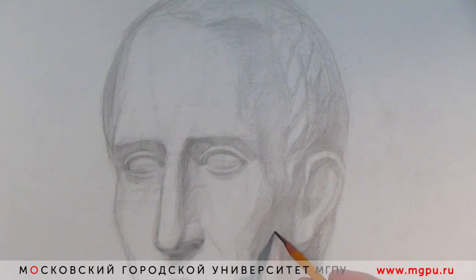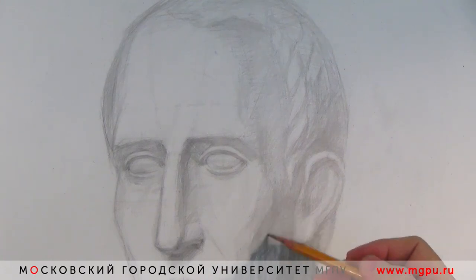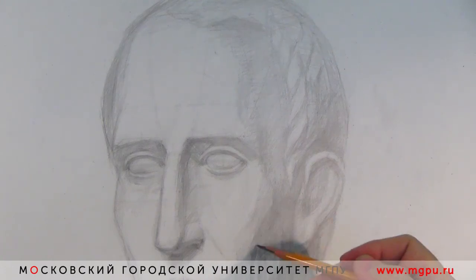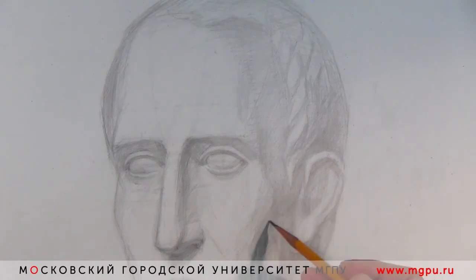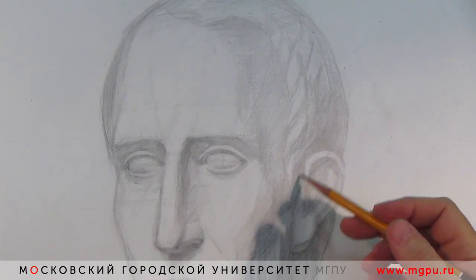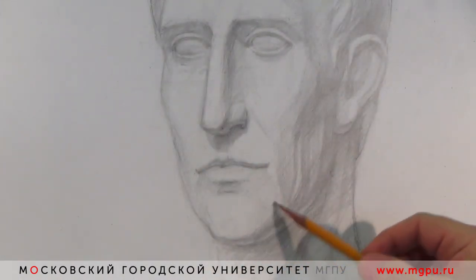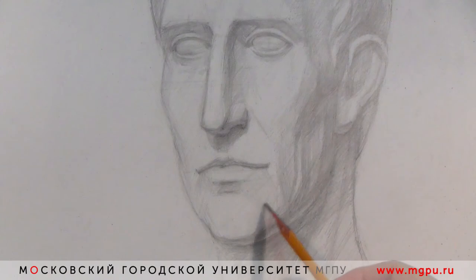Свет скользит, льётся — там, где чуть зацепился на свету, уже выскакивает. Сама лепка — это тон, полутона в тоне, рефлексы, падающие тени. На первом плане требуется хорошая проработка, лепка формы. Потихоньку двигаемся к освещённым поверхностям — пока мы ими не занимались, работали в основном в тоне и в полутонах, которые в тоне.